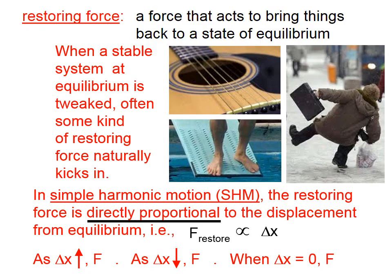As the displacement increases — that is, as I pull the string further from equilibrium — the force that the string exerts to go back to equilibrium gets bigger. As the displacement gets smaller, the restoring force gets smaller. And when the displacement is zero, there is no restoring force.